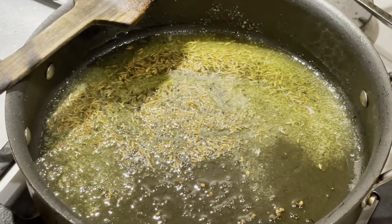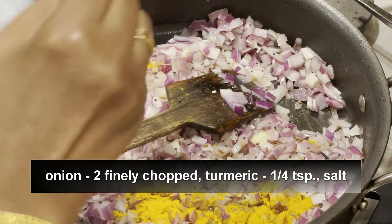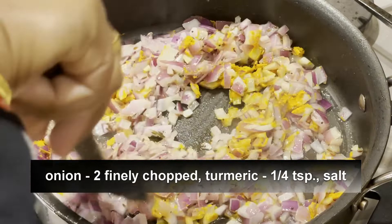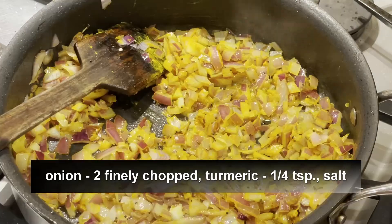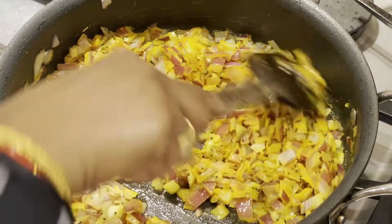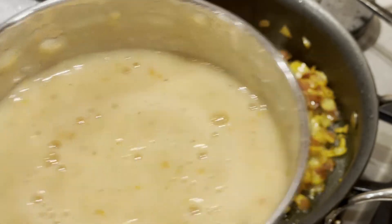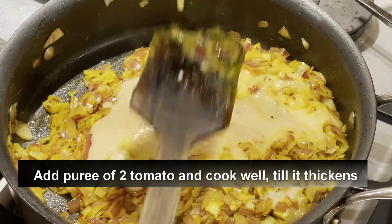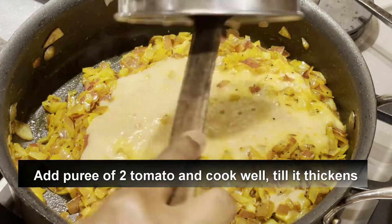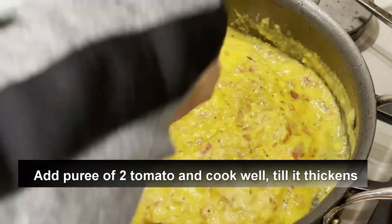Now I'm adding two finely chopped onions and quarter teaspoon of turmeric. Mix it well and add a little bit of salt. I have made a puree of two tomatoes and I'm transferring the puree to the pan. Mix well and cook it until it thickens a little.